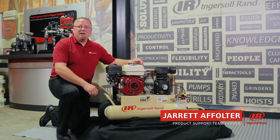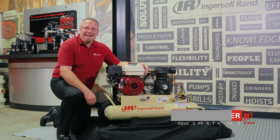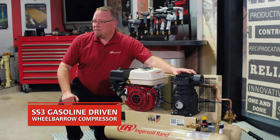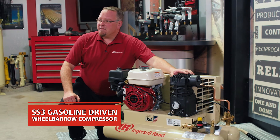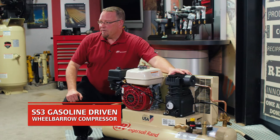Hi, I'm Jared Affolter, Product Support Team Leader for North America, and I'd like to talk to you about our SS3 gasoline-driven wheelbarrow compressor. This is a single-stage compressor that puts out 10.7 CFM of flow at a maximum pressure of 135 PSI.